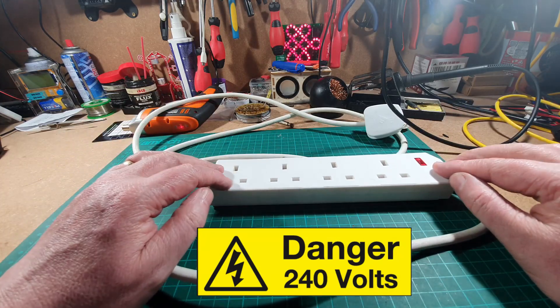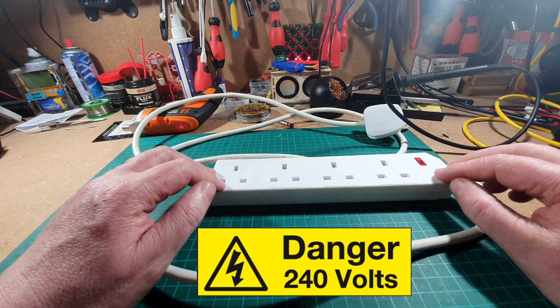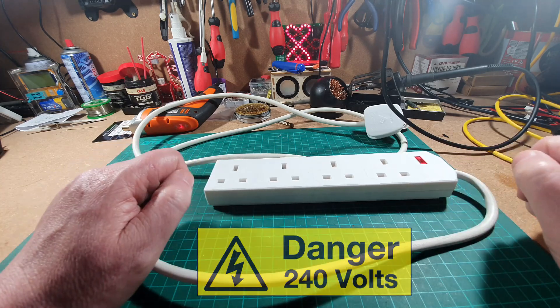Before we do anything, we're going to be playing about with mains electricity. This can kill. Only attempt anything like this if you know what you're doing.